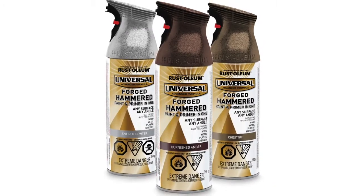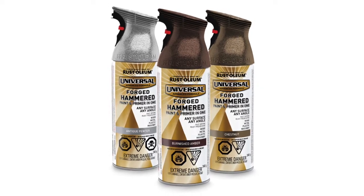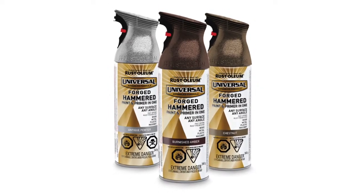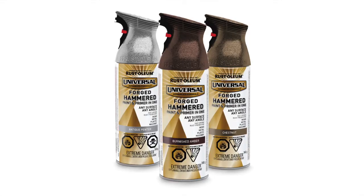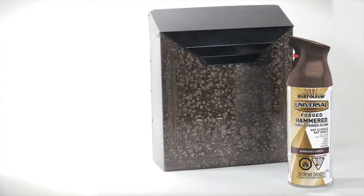Rustoleum's Universal Forged Hammered Spray Paint is a versatile coating that adds a handcrafted metallic look to all kinds of surfaces. This unique coating also provides long-lasting durability and rust protection and can be used on both indoor and outdoor items.